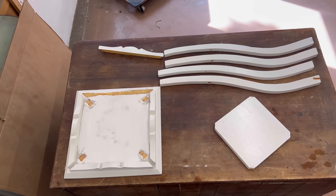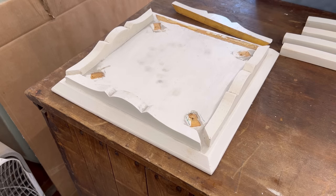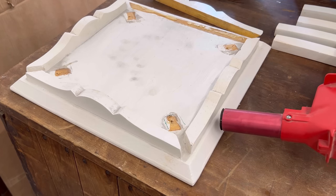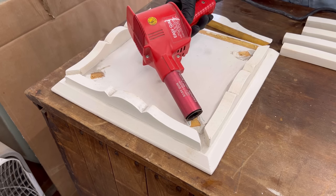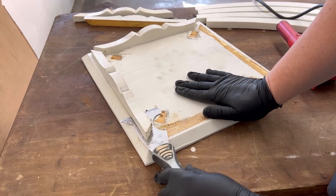Just removing all of the screws on this table let it come apart really easily, but the trim pieces on this one are glued on. So I used my heat gun to warm up the seams and soften that glue a bit, and then carefully pried them up with my painter's tool and a little bit of help from my hammer.